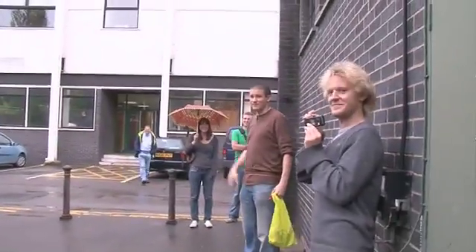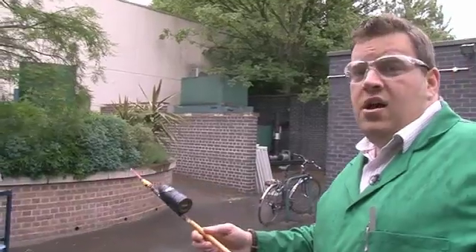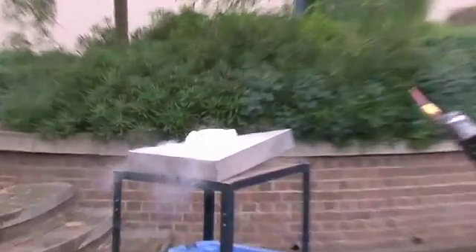Everybody's turning up to see Periodic Videos' first birthday celebration and in true chemistry fashion we forgot our knives, so we're going to have to find a chemistry way of dividing the cake.